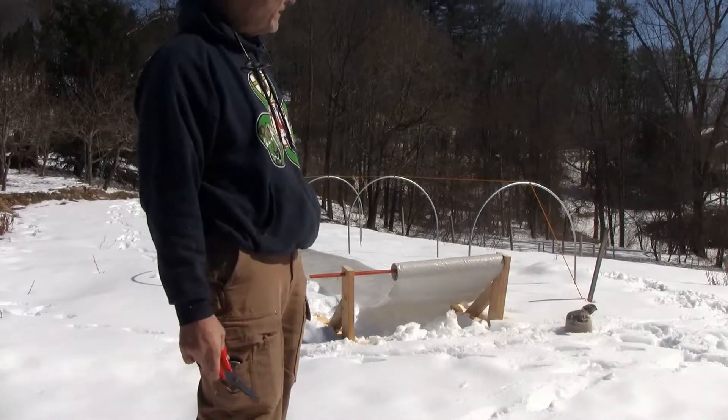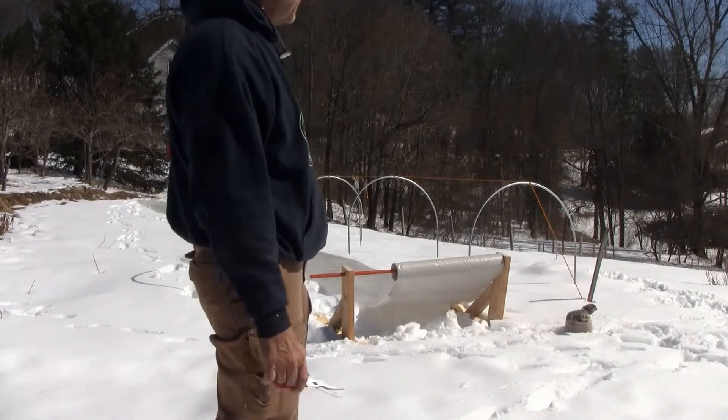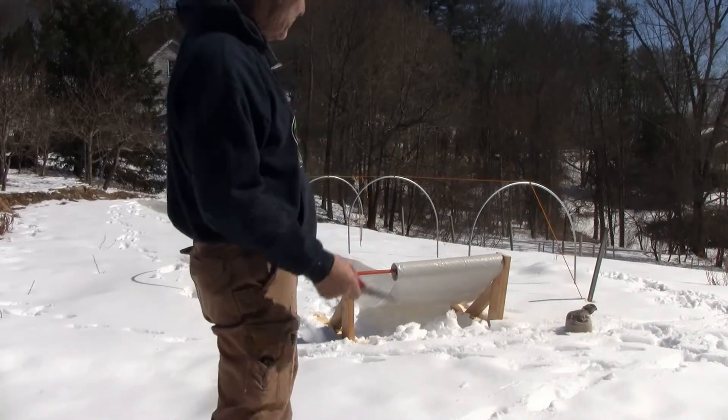There goes a hawk flying around. The chickens are standing out on the compost pile — they're heading back to the coop. They must have seen it. Anyway, I'm going to do this while you watch.